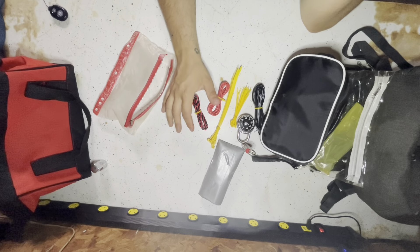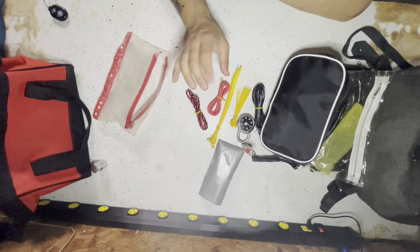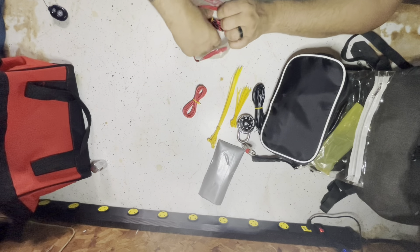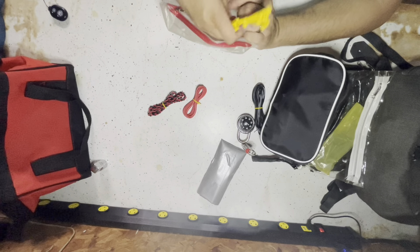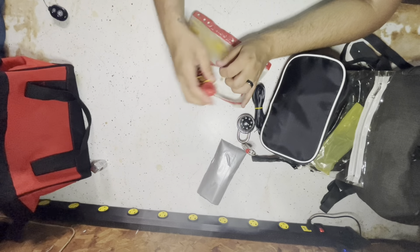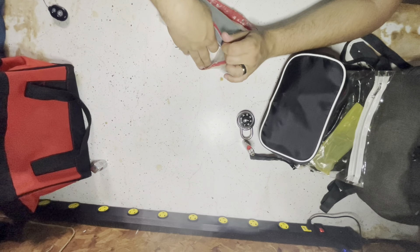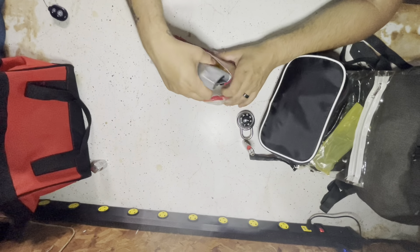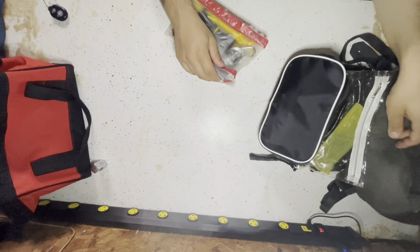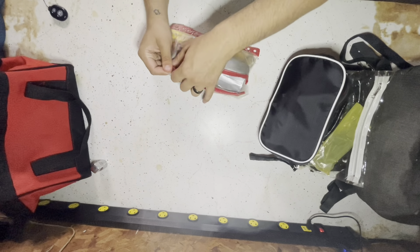That's everything I'm keeping in this pack for right now. I'll probably put more in here, take away a little bit here and there. Maybe when a tool deal comes up I can throw it in. I'm a broke boy with two kids, so I keep an eye on deals. This is definitely a pack I'm going to keep in the car — just in case I need to grab it and run or ditch my car for whatever reason.